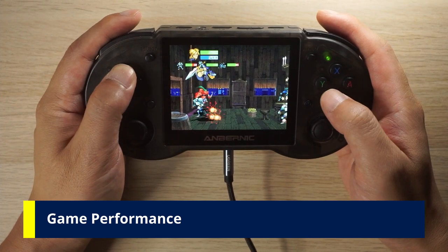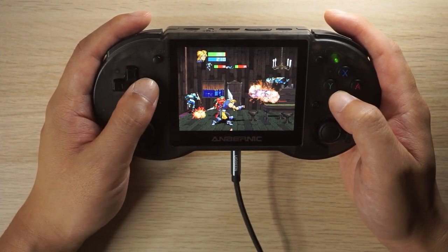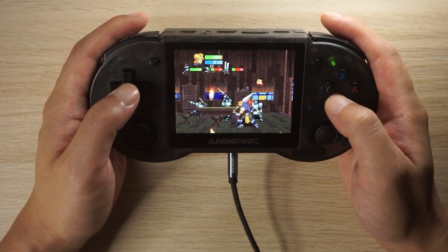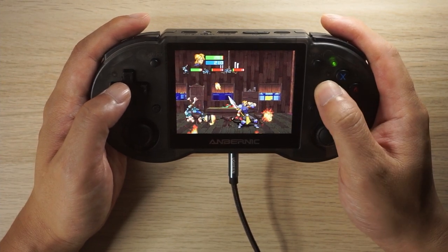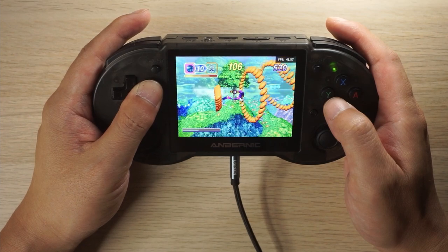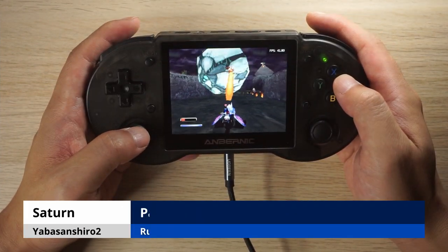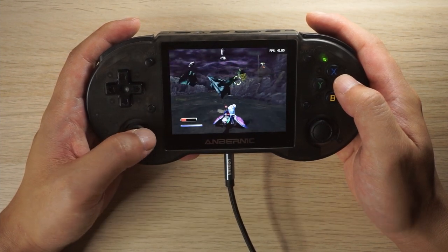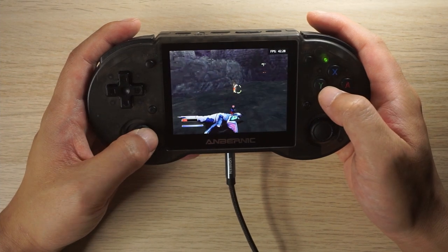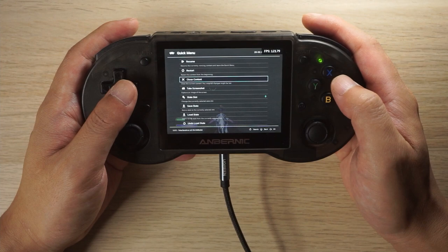Now for game performance — I'm curious how Linux compares to Android. Starting with Sega Saturn, which didn't work well on Android: Guardian Heroes seems a little slow, which isn't surprising given the RG552 also struggled with it. Nights Into Dreams — which worked on Android — runs fine here. I turned on an FPS counter from the Anbernic main menu, but it doesn't seem accurate since this is a 30 FPS game showing 40 FPS. Similarly Panzer Dragoon Saga shows 40 FPS for a 30 FPS game. Saturn also freezes in menus when closing a game, so overall Saturn on both Android and Linux is a mixed bag.